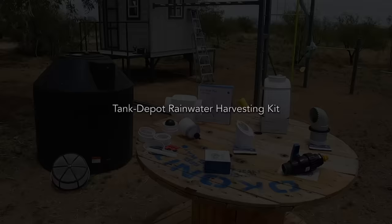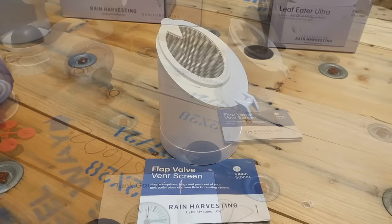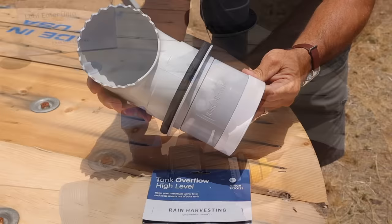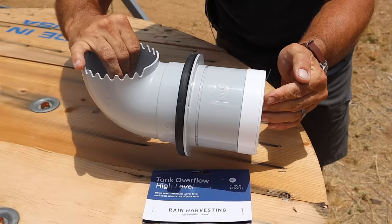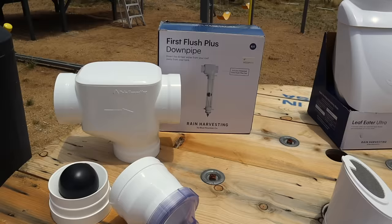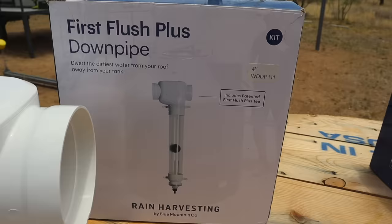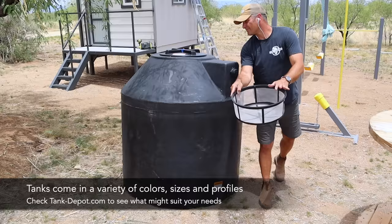Before I start installing anything, let's take a quick look at the rainwater harvesting kit that TankDepot sent me. It includes a water level gauge for your tank, a vent screen for your overflow piping, a valve setup so you can utilize the water in your tank, a high water level overflow kit to give more capacity and route overflow water out of the tank, a leaf and debris filter that mounts on the side of your structure, a first flush setup with lots of adapters for various pipe sizes, and finally a tank of the size you choose with an inlet screen.